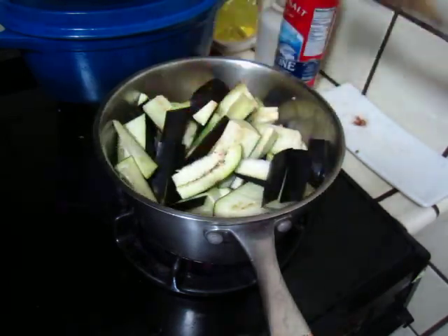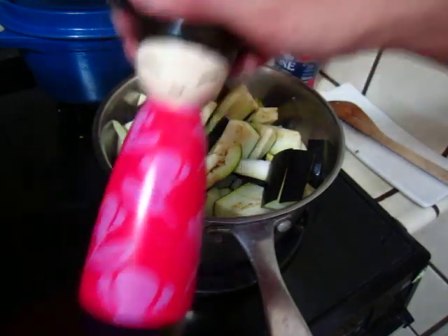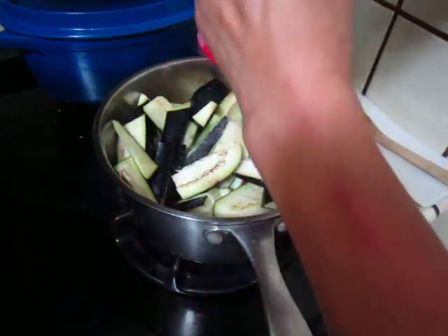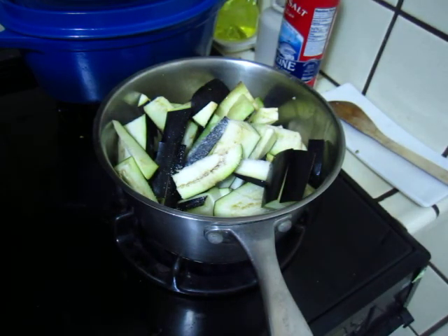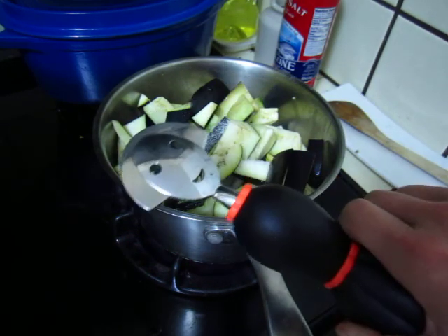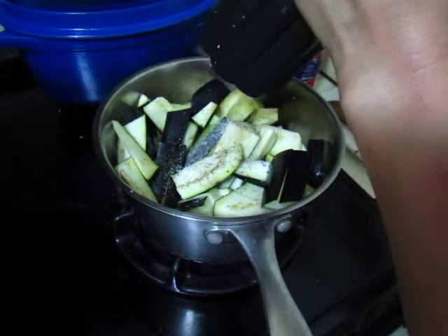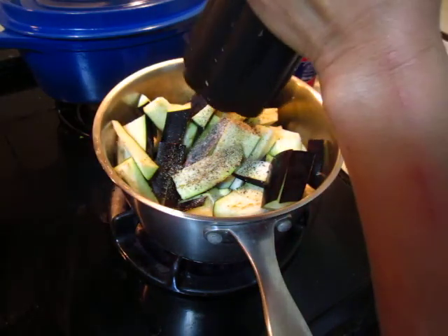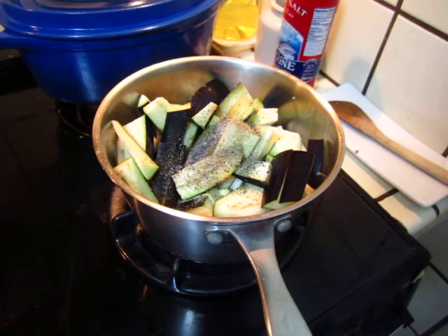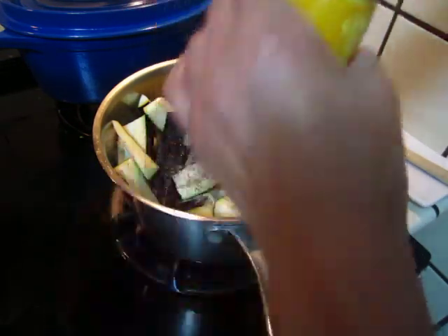Okay, put some salt and pepper. Hello? Hello? I'm going to put some spice in with the new spice.